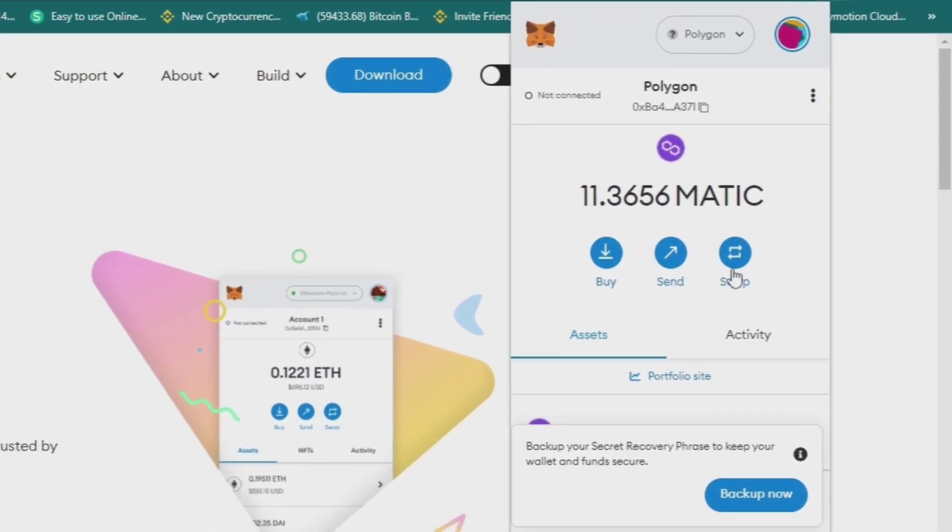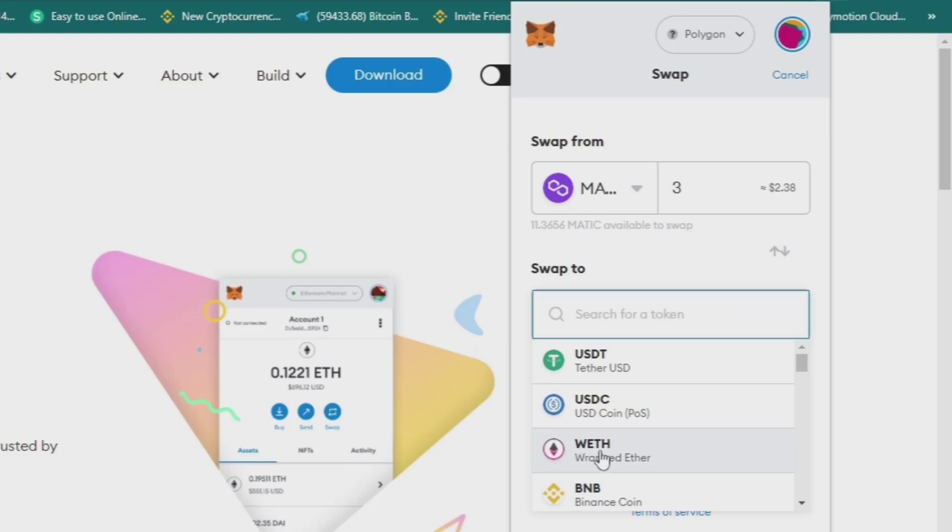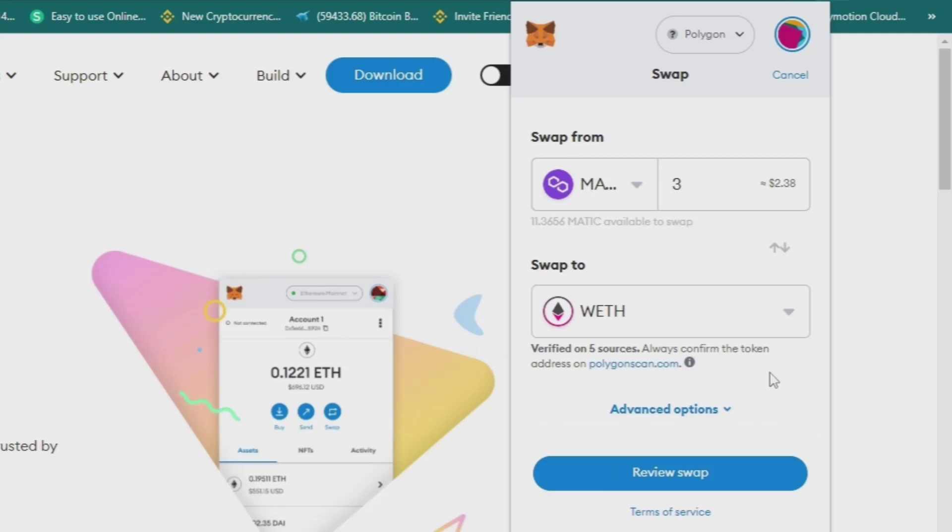To do that, I just click Swap and type the amount of Matic that I want to swap. Just as an example to show you guys how to do it, I will swap 3 Matic to WETH token. So I will swap 3 Matic to WETH, then click Review Swap.